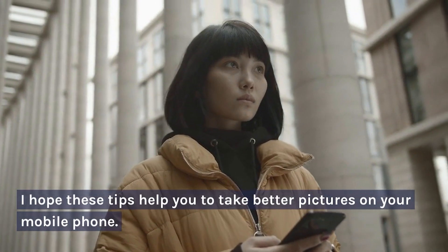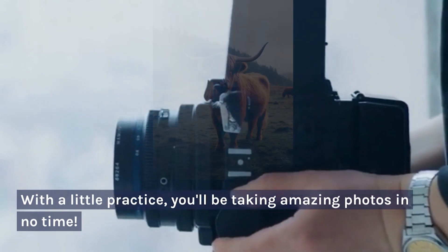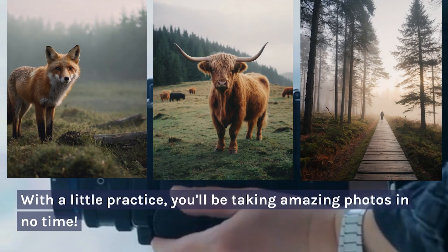I hope these tips help you to take better pictures on your mobile phone. With a little practice, you'll be taking amazing photos in no time.